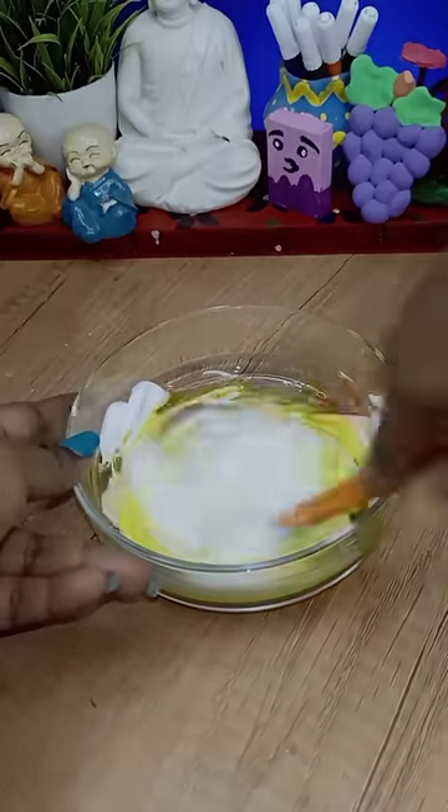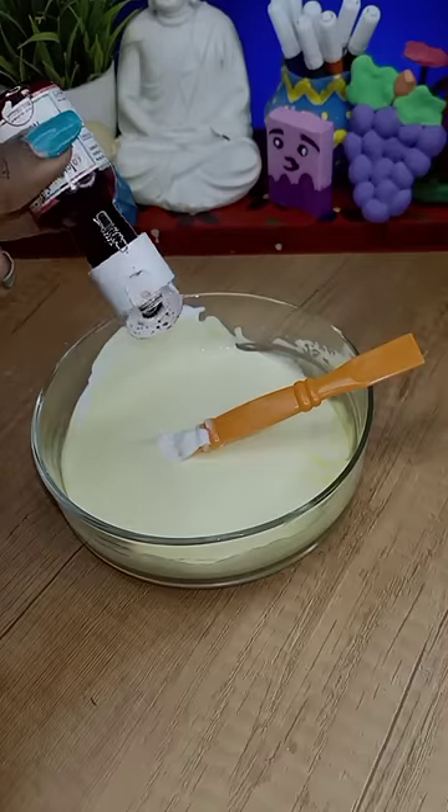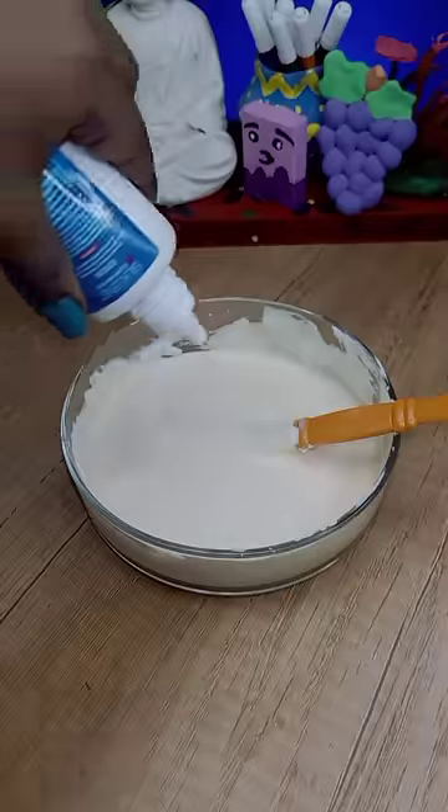When you open it, you mix a little bit of puffy gum, puffy gaw, and a little bit of shaving foam. You mix it in a little bit of food glue. I'm using it as a Len Solution.